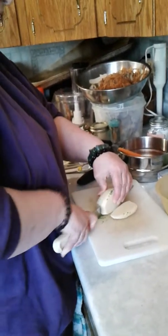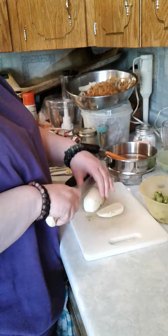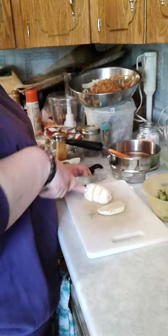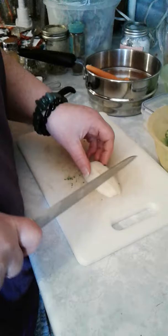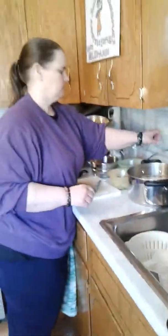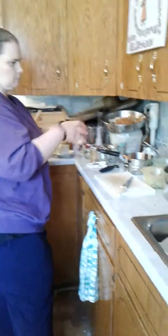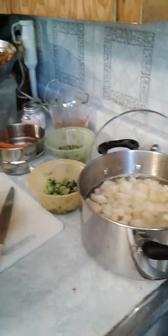It doesn't matter if some remnants are on the potatoes. Basically, I'm cutting them as if I'm going to be doing home fries on the skillet, then just throw them in there. The smaller you cut them, the quicker they'll cook. I have a bit of warm water in there already, and I'm going to put a little bit of Himalayan salt in there just to help the process, then put that on the stove.